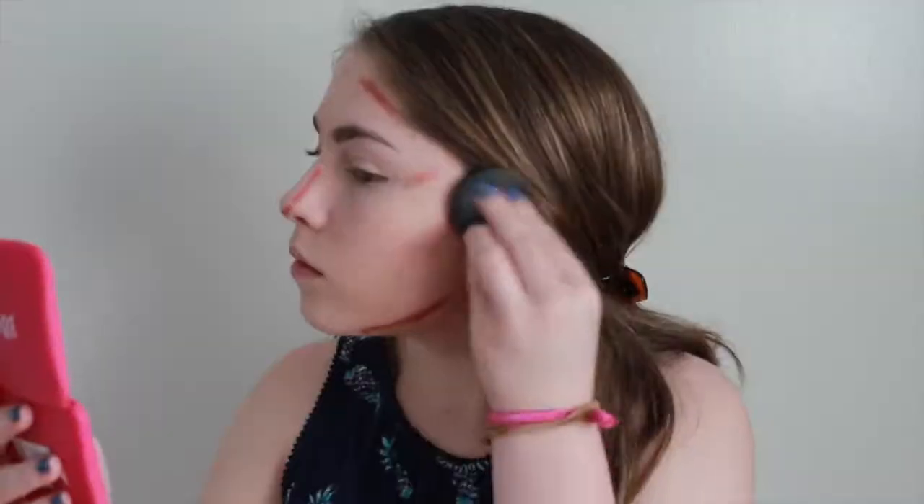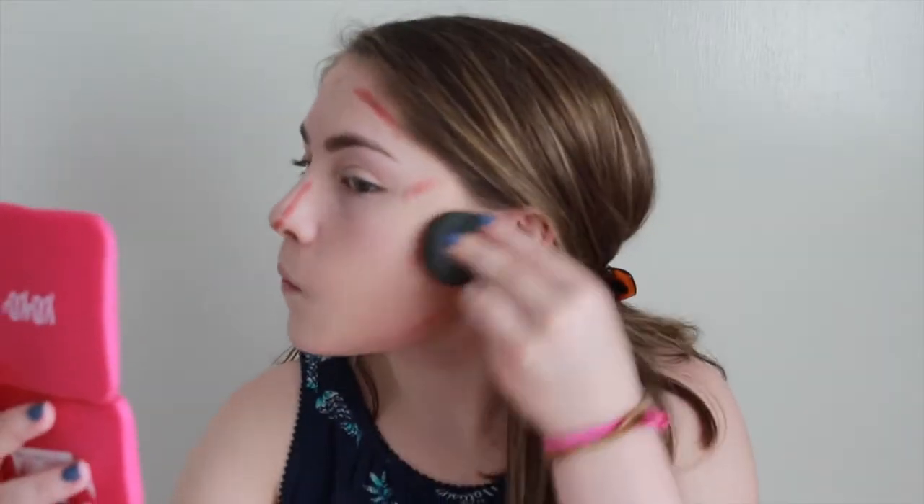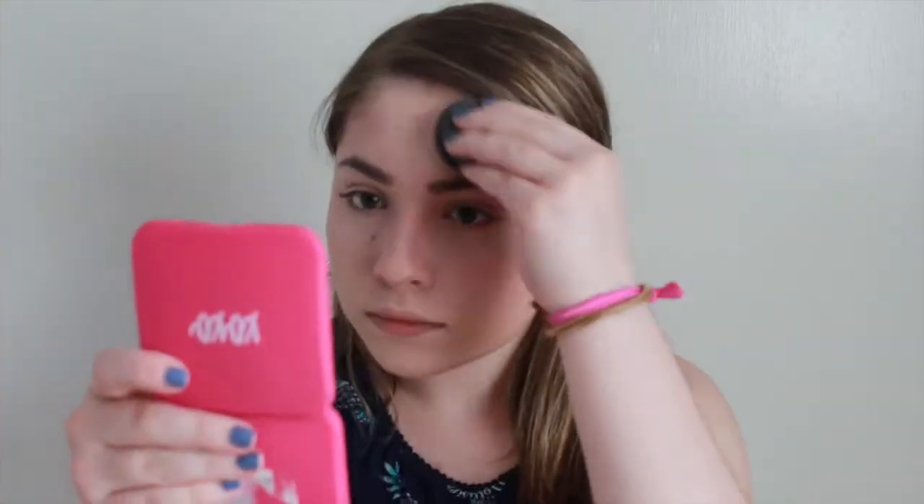Then what I will do next is take my beauty blender and use that to blend in all of the cream so that it just looks more natural. I kind of just like to use that cream as a guideline for where I'm going to put the powder, but it also just adds a more drastic effect.